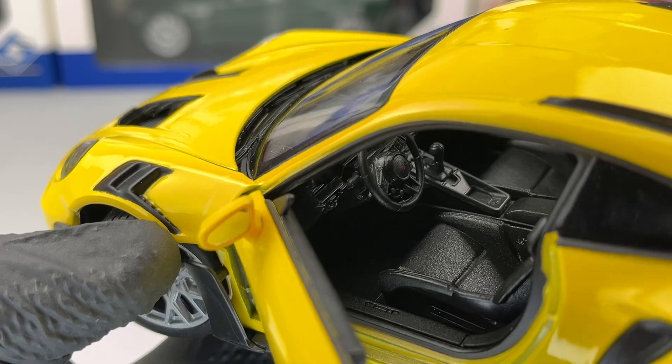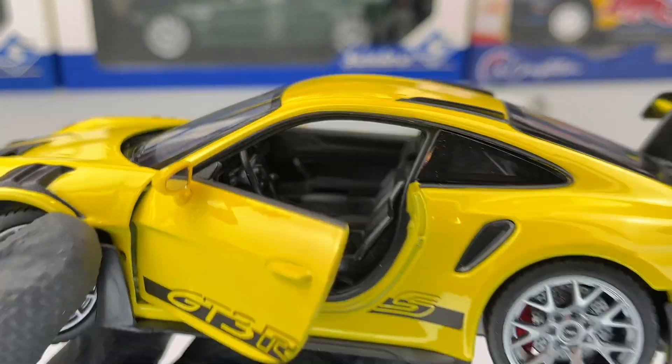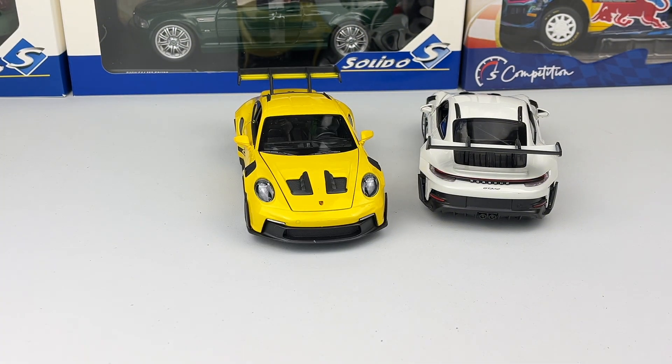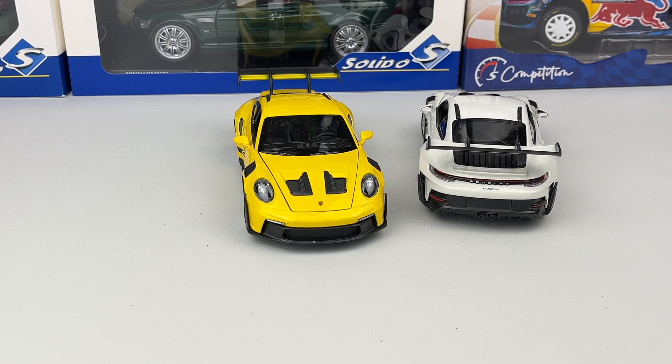Tell me in the comments which one you would choose. I think I'll go for the yellow one — it looks much better. I would love some different wheel colors, but that's what it is. Don't forget to subscribe to the channel for more videos.